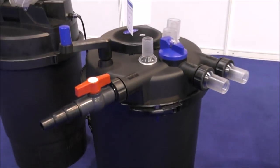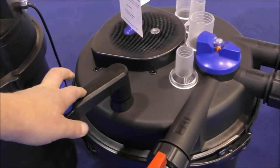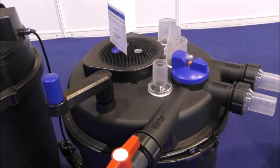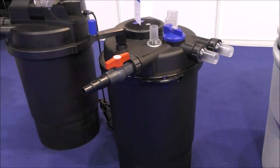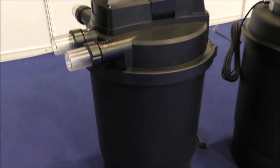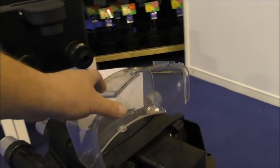Here we've got one of their big pressure filters — I really like these and I'm actually going to get one to make a video, so you'll get to see exactly how it works. There's also a more advanced version which has Wi-Fi control. A lot of these filters have Wi-Fi control now.